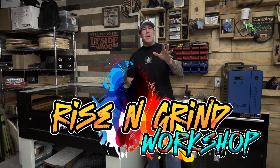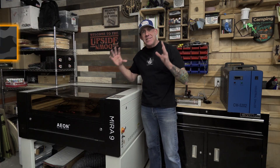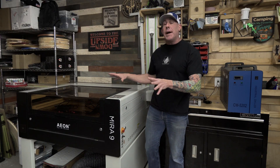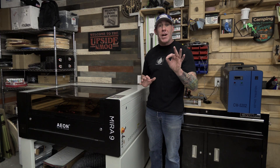Welcome to the Rise and Grind Workshop. My name is Ryan and this right here is our Eon Mira 9. This is a CO2 laser engraver and today I'm going to walk you through the entire process of how to drain that chiller and replace your water with some fresh distilled water.